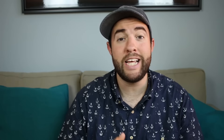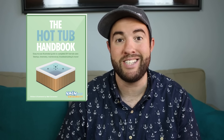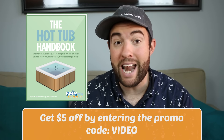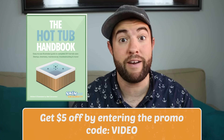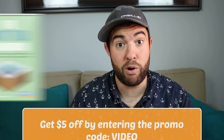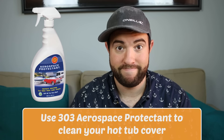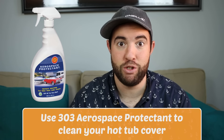Bonus tip! Today's bonus tip is brought to you by the Hot Tub Handbook, a downloadable illustrated guide all about hot tub maintenance. You can get your copy at swimuniversity.com/handbook and enter the promo code 'video' to get five bucks off. Today's bonus tip: if you want to protect your hot tub cover, use 303 Protectant. That's it. Thanks again and happy soaking!